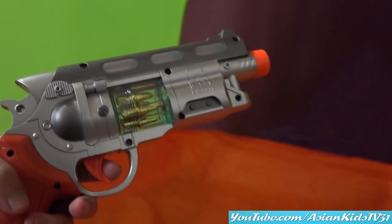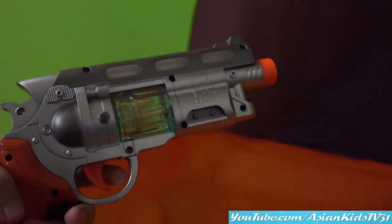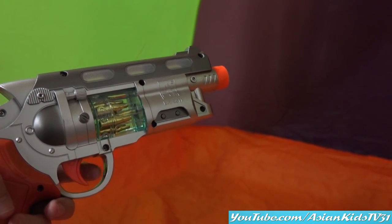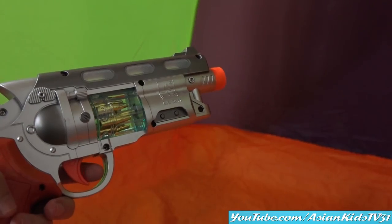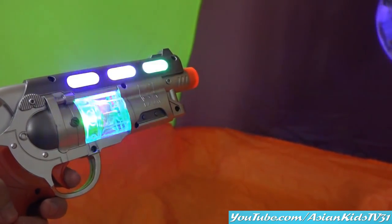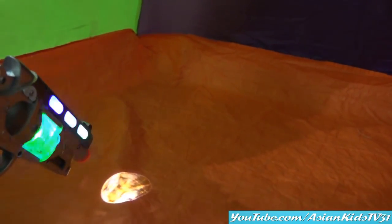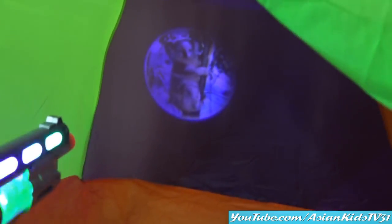Nice! Look at the revolver — it spins, it has vibrations whenever you pull the trigger. Look! Yay! Nice! Small koala! Big koala! Look at that! Koala bear! Koala bear! Nice — small and big!